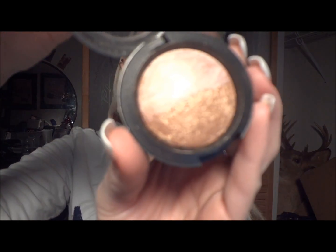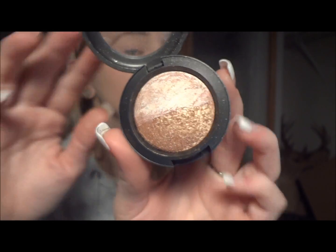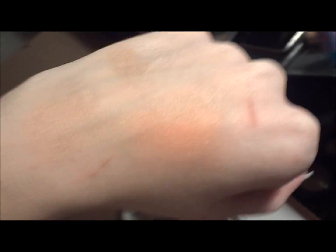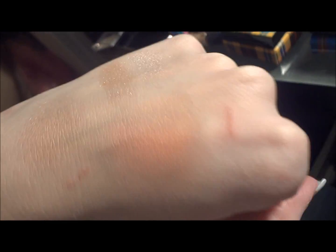And the mineralized eyeshadow is called Love Connection. This is what that looks like. The highlight, the shadow. This is the blush — it's very, very sheer. And there's the skin finish.